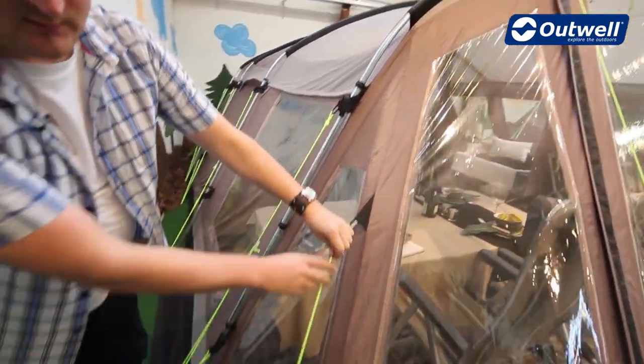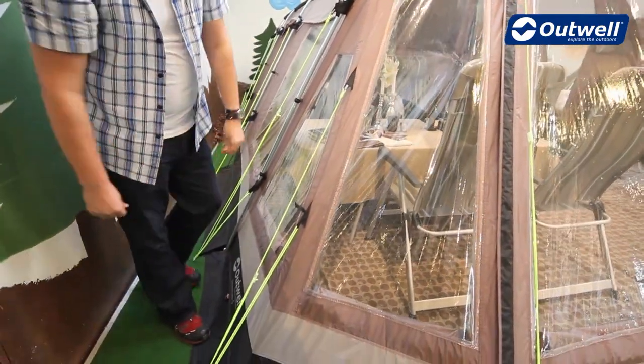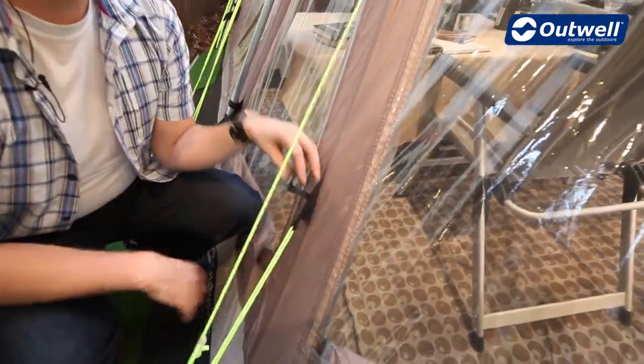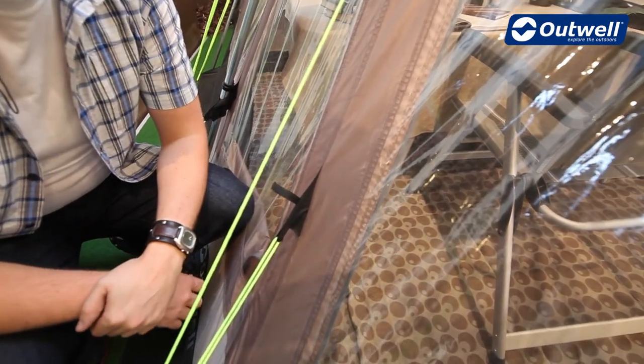We also have luminous guy lines on the outside — nice and bright so easy for you to see when it's dark. Each guy line also has its own guy line retainer so that when you come to pack away the tent you can just roll this up, pop it in, and it's nice and easy to access the next time you pitch the tent.